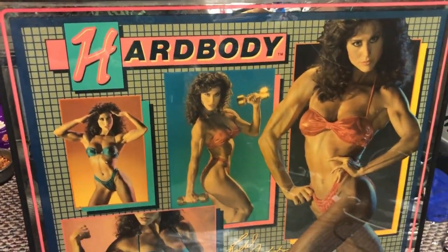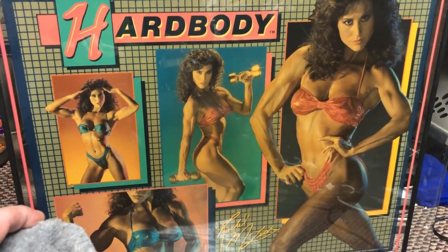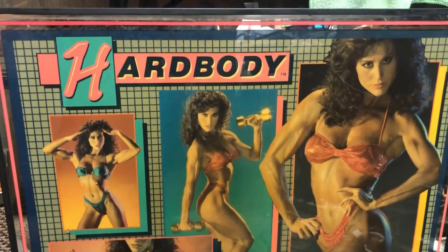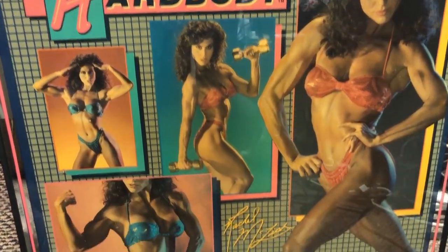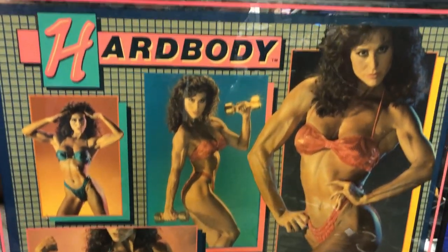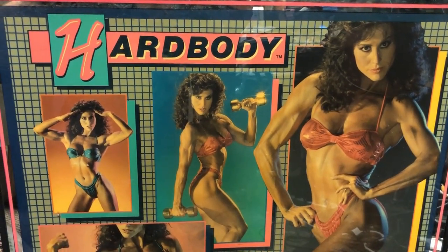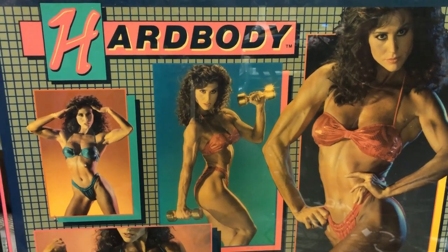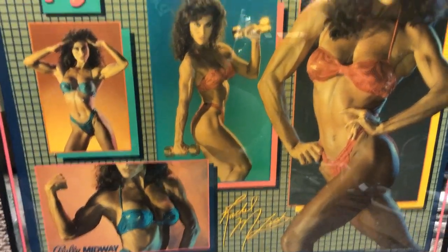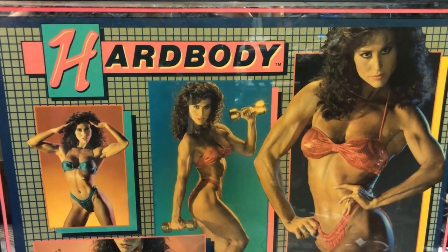If you want to see the back glass — that's what it looks like. That's Rachel McLish. She was a female bodybuilder and she's probably in her 50s or 60s by now, but I bet she still looks great. A little bit mannish, a little bit overly cut, but don't you guys worry about that. We've got a new back glass on the way too.